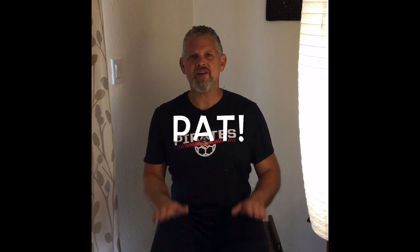Pat, pat, pat your hands, pat your hands together. Are you right with Mr. Brock?